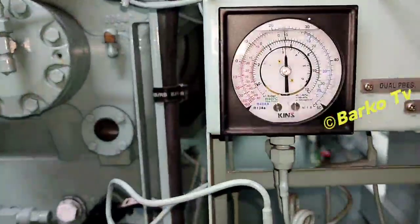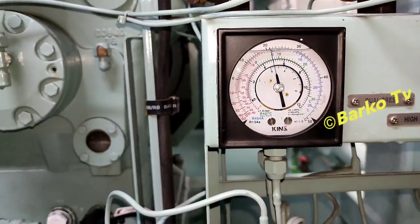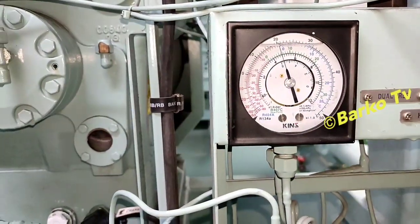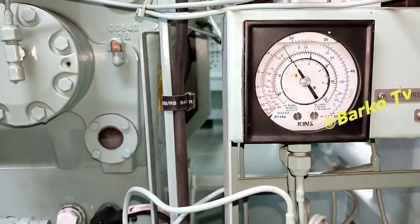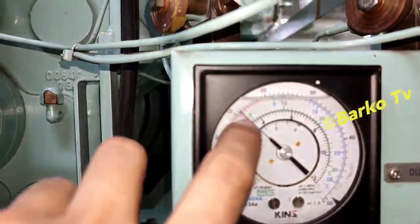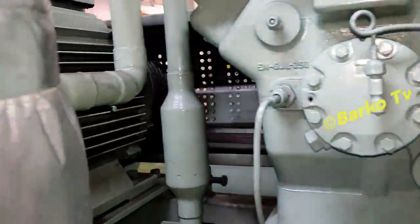If you close that valve, you must carefully watch and observe this pressure. The low pressure will shut down your system — it must be triggered by the low suction pressure. Let the low suction pressure trigger and shut down the system. The low pressure switch activates and shuts down the system.